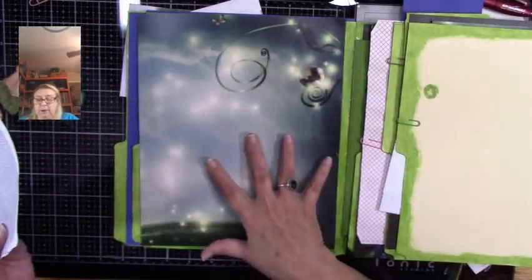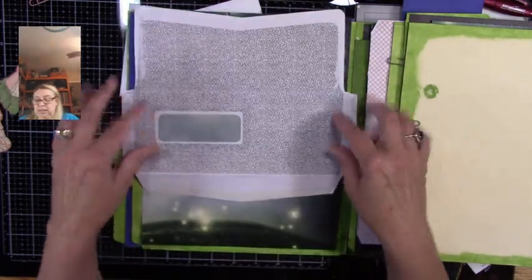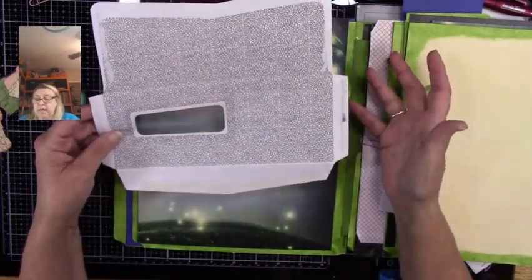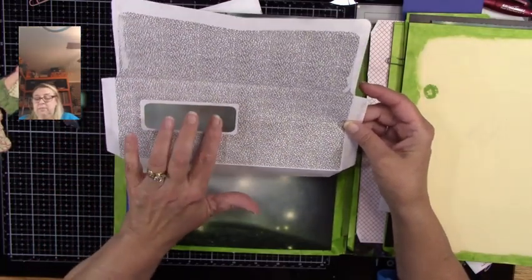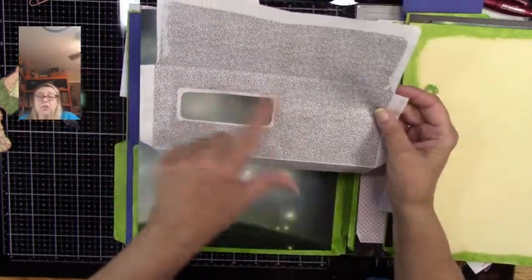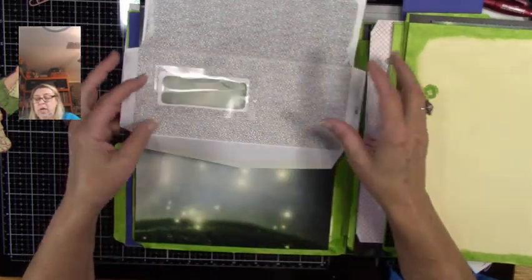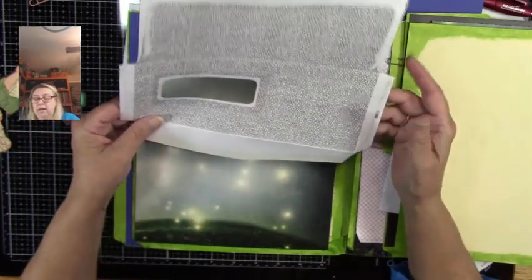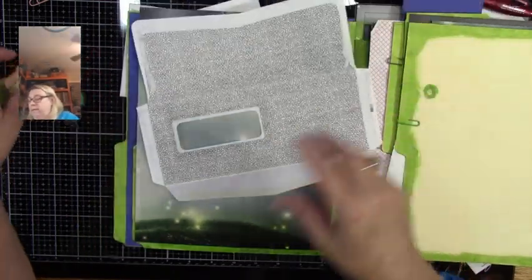I've chosen this very simple paper and this envelope. I just took my little spatula and opened it up. Anything with a pocket — even if it doesn't have the plastic to it — as long as you have a little hole, you can even take a die cut and make yourself a pretty hole once you open up an envelope. But you will need an envelope with an opening somewhere on it.